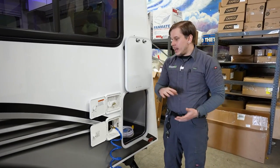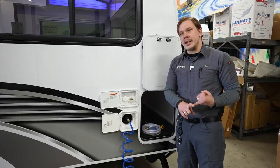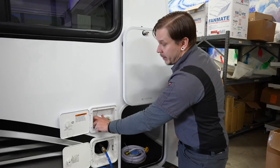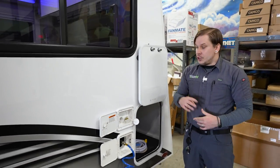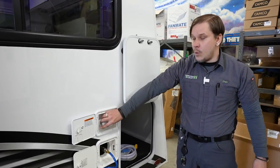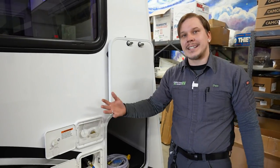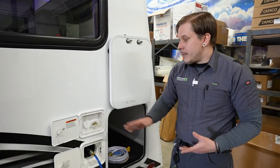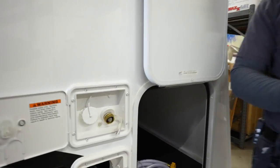There are two options for adding water to the unit. For boondocking or off-grid use, fill the onboard holding tank by inserting a drinking water hose into the fill orifice until satisfied, then cap it off. Since the tank isn't naturally pressurized, use the onboard 12-volt water pump to draw water up from the tank to the fixtures.